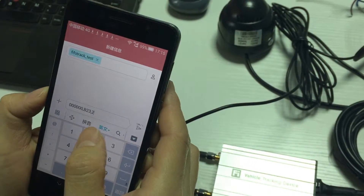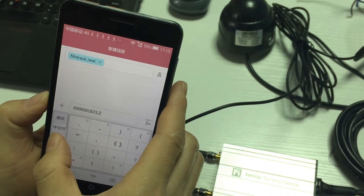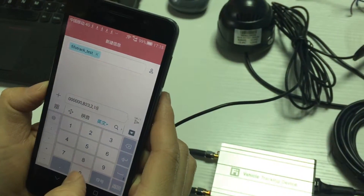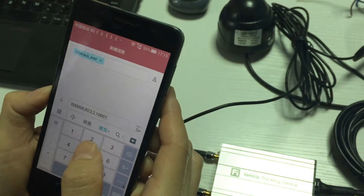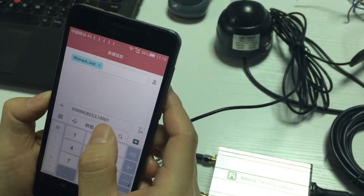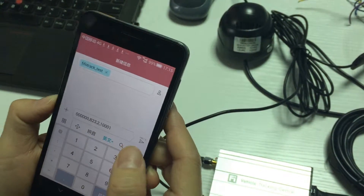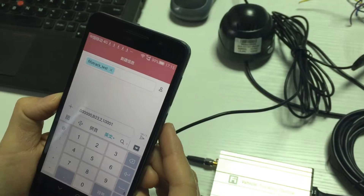The value 2 is the alarm code for the SOS alarm. The parameter is 1 0 0 0 0 1. This means when the SOS alarm occurs, it will send GPS data to the server and also take a picture.